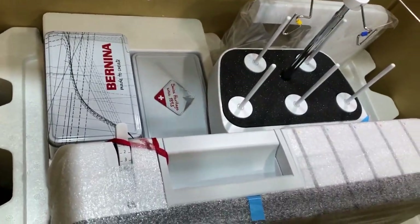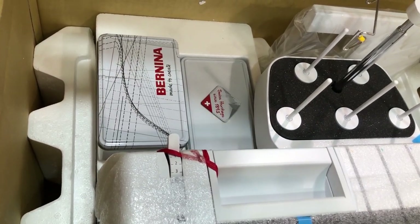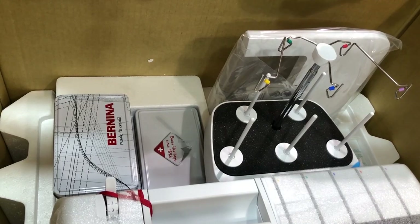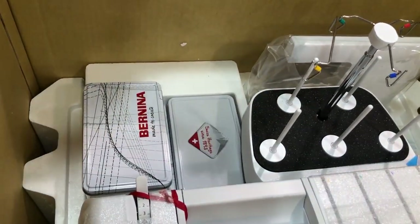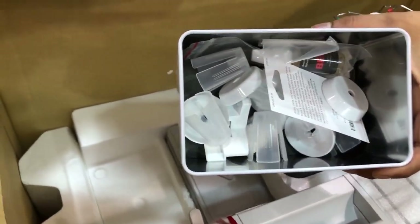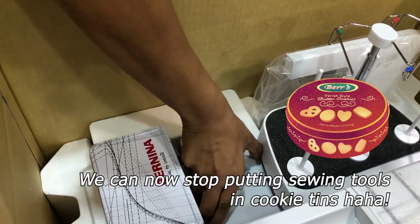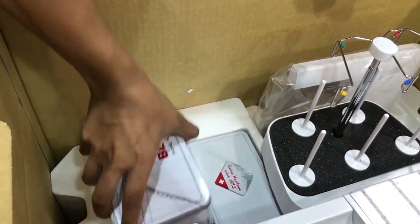Looking inside the box you can see the overlocker and some little tins. I've been told the tins are special — you can't buy these separately, they just come with the overlocker. They're really cute storage tins. There's also the extension table for your overlocker, which is a really good accessory since most projects have some bulk and the table helps the overlocker balance. Inside the tins you have all your cone and spool holders — in older overlockers these just came in a little plastic bag.